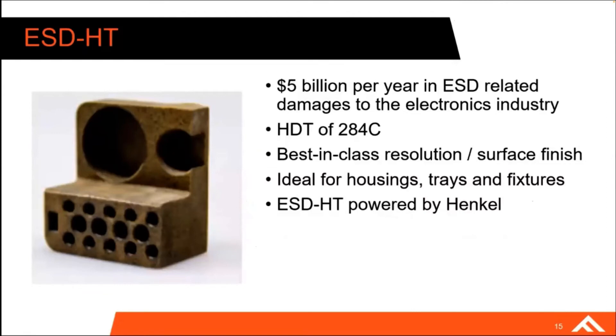To kind of wrap things up, a quick recap: $5 billion per year in ESD-related damages — a huge number, and that's just the electronics industry alone. A lot of that damage can probably be prevented by proper safety measures that you could implement with this ESD-HT material. It has a heat deflection temperature of 284°C, the highest you'll get with a photopolymer right now. We pair that with best-in-class resolution and surface finish to print really complex, highly defined, super functional parts. It's ideal for housings, trays, fixtures, and anything else with ESD-related needs — and this ESD-HT material is powered by Henkel.